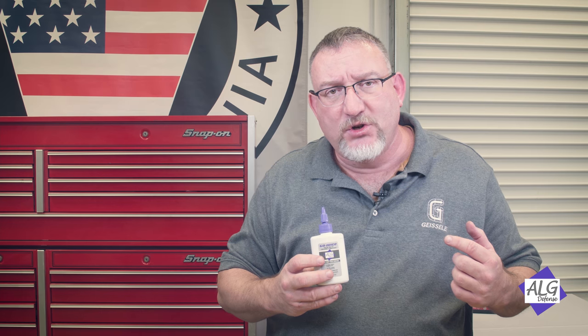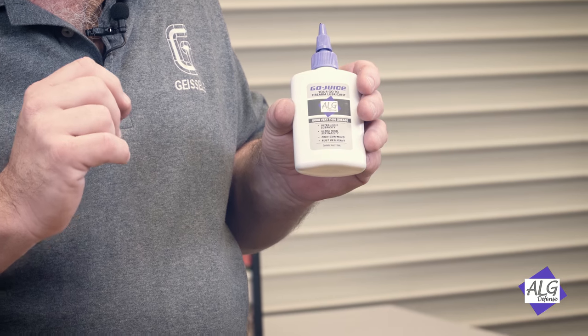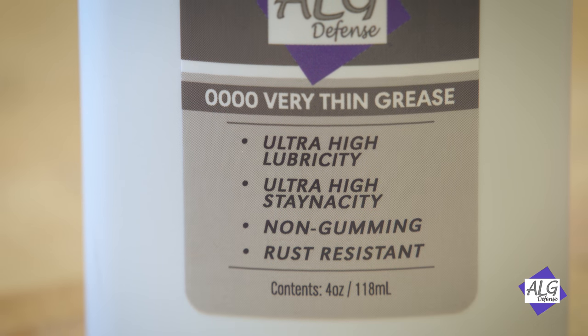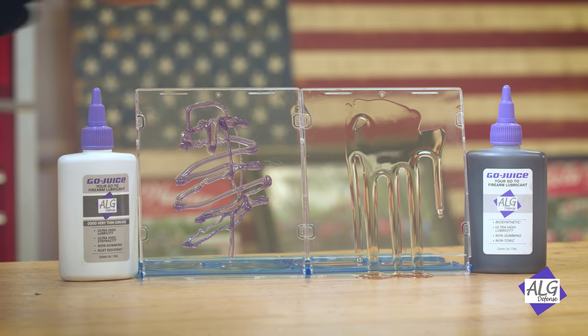This is excellent for the slides on your firearm, the cam pin on your AR-15, the sliding areas on your bolt carrier, and trigger sears. It has all the advantages of Go Juice. One of its properties is called ultra high stenacity — I made that word up from 'stay' and 'nasty' to describe how this Quadruple Zero grease stays on your gun.